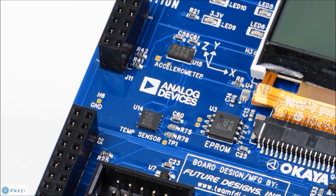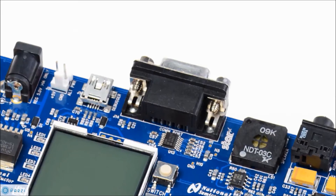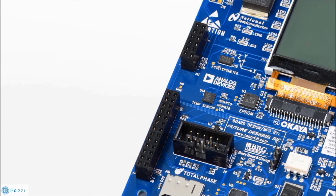Onboard digital sensors include an accelerometer, temperature sensor, and ambient light sensor. For communications, we have an RS-232 port, as well as an application header and digital PMOD connector, which can be used for Wi-Fi, RF, Bluetooth, and much more.